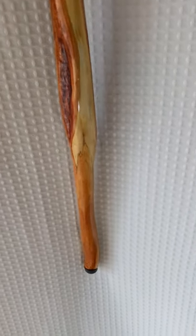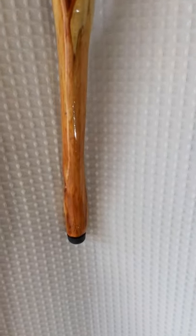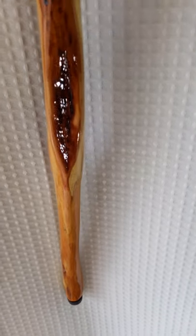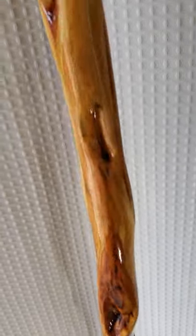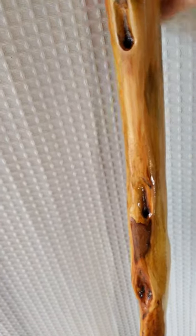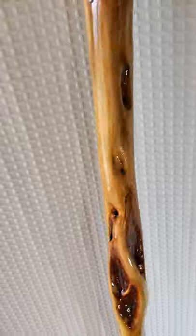It gets pretty slender at the end — there's a three-quarter inch tip down there at the bottom, with diamonds and staining and bug art. This stick has it all. It's a beauty. One of the nicest I've ever seen.